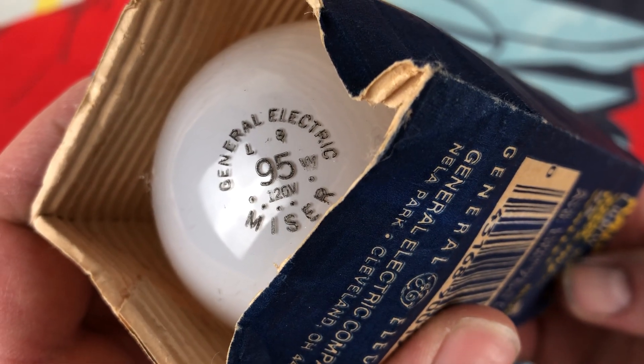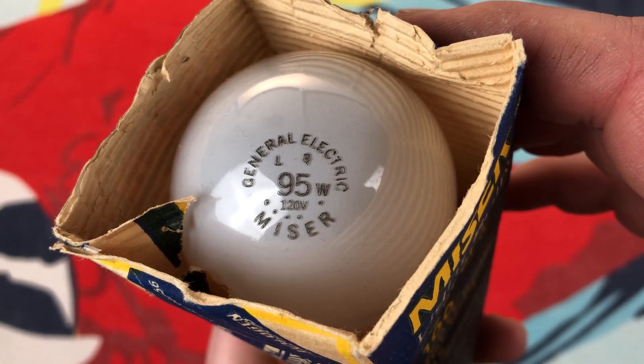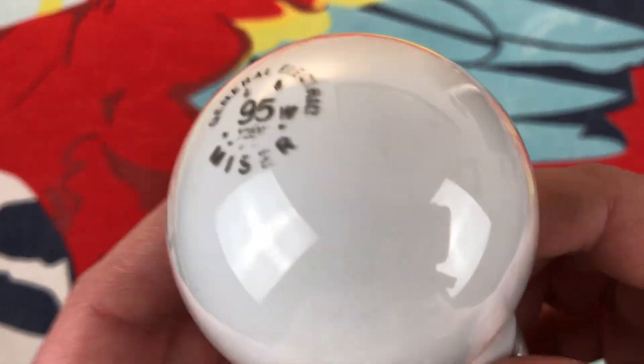There's the etch of the bulb. It was really cool seeing that 95 on there — that's real neat. There's the other.